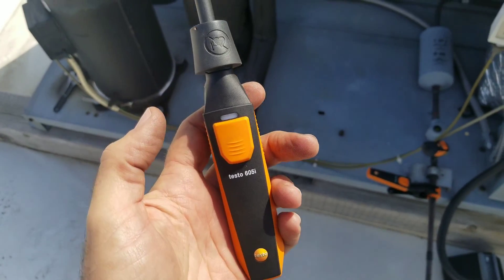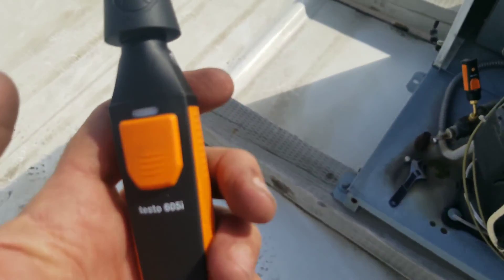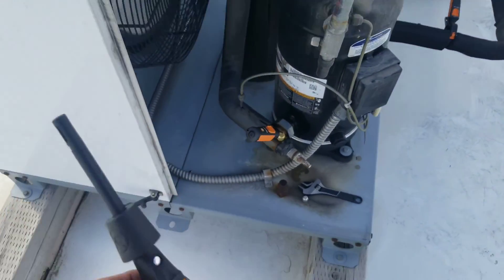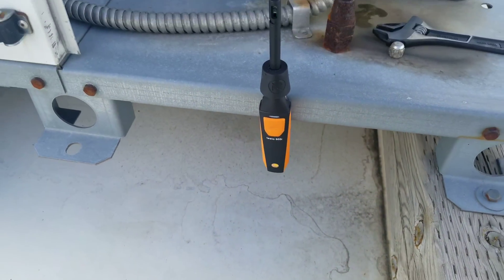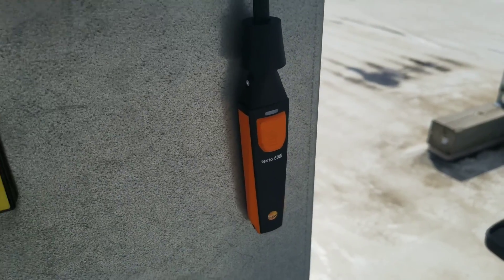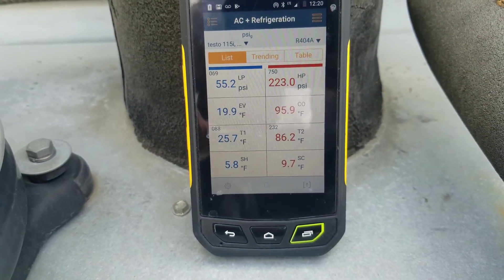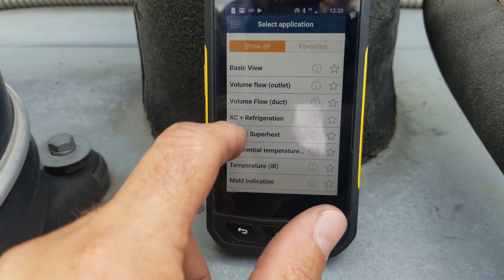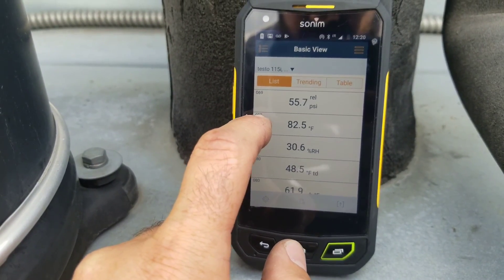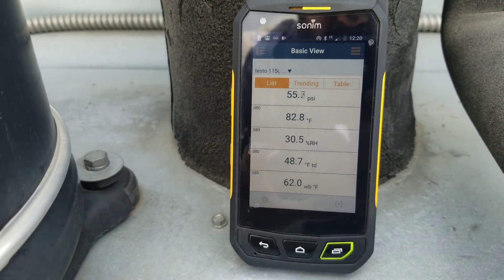Now we can add in a probe here — we have the Testo 605i. We're going to turn that one on as well, and we can add it in to check outdoor air temp as we're working on the machine. It has a magnet, but this surface is painted so it won't stick there; it will stick to metal surfaces. I have the 605i connected to the electrical panel here. Going over to the Smart Probes app in basic view and scrolling down, it's the 080 probe we're looking at — there is our temp, our RH, our wet bulb — the readings we want to see out of that tool.